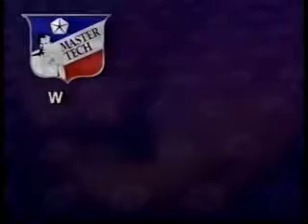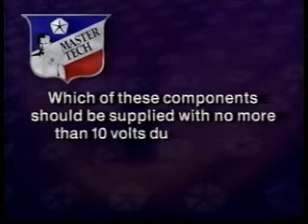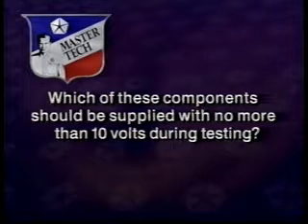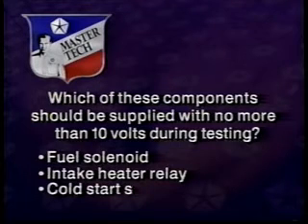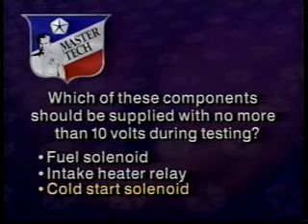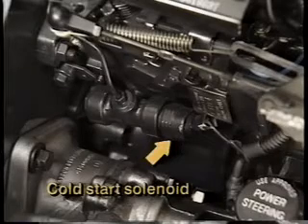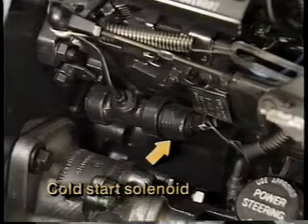Now let's try a final review question: which of the following components should be supplied with no more than 10 volts during testing — fuel solenoid, intake heater relay, or cold start solenoid? The answer is the cold start solenoid in the fuel injection pump. On some pumps, a 3-ohm resistor in the circuit drops voltage to 10 volts.